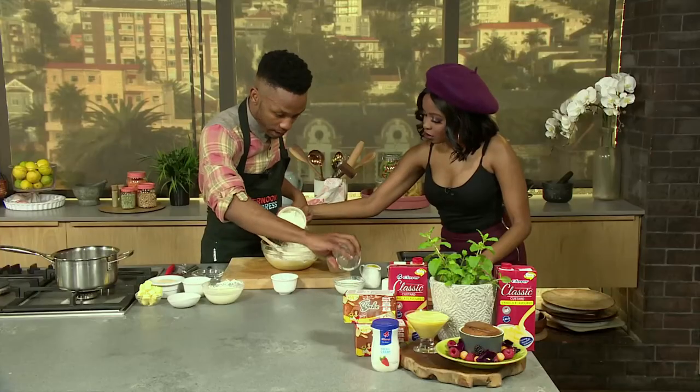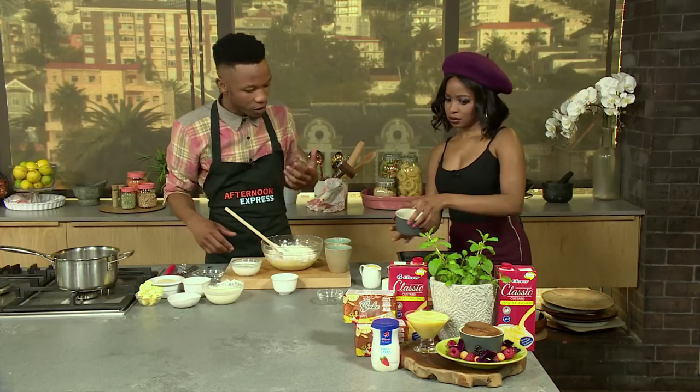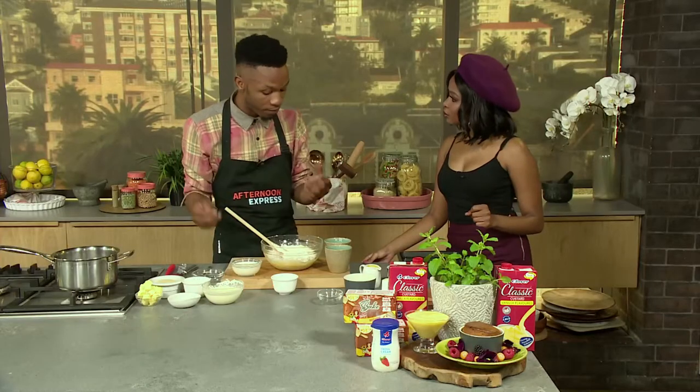I'm going to put my bicarb into the milk, just to dissolve it quickly. It kind of works better in liquid, and then when you're spreading it in your mixer it spreads very well.